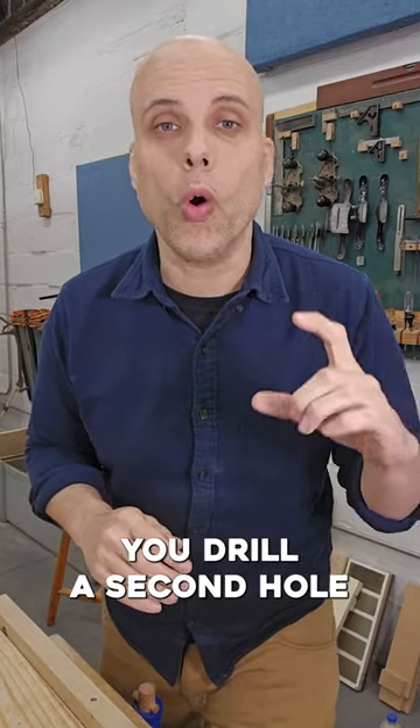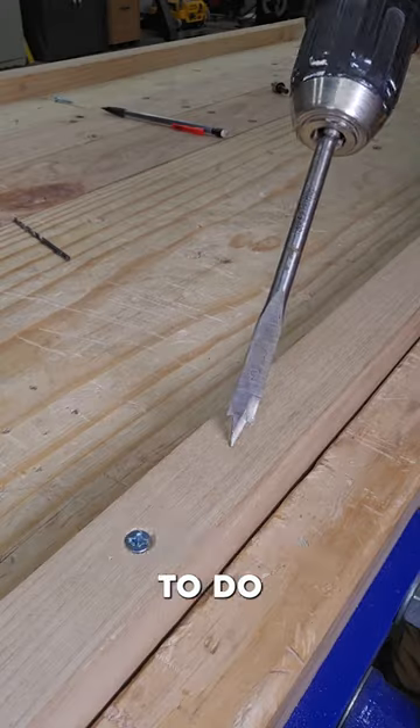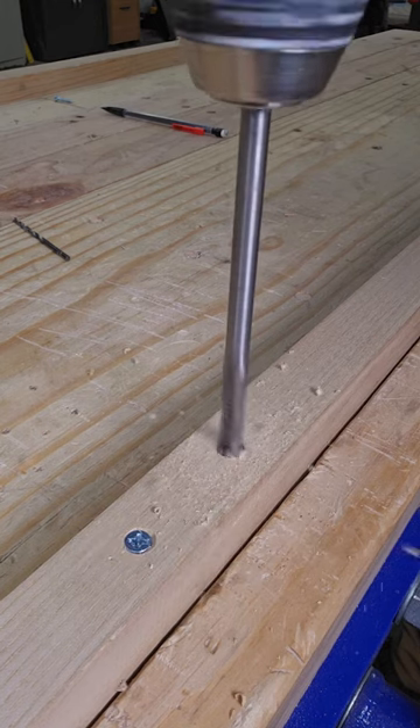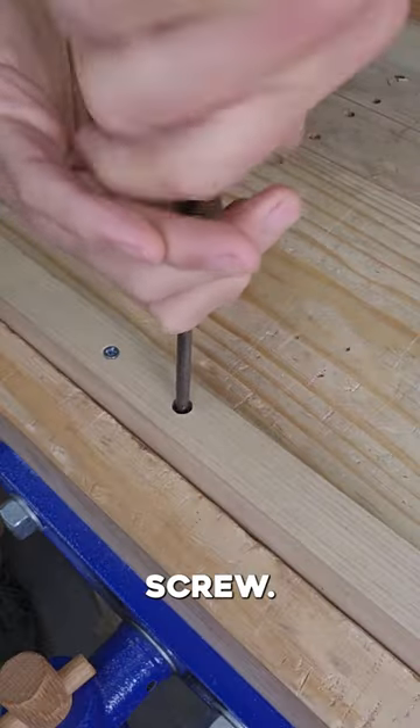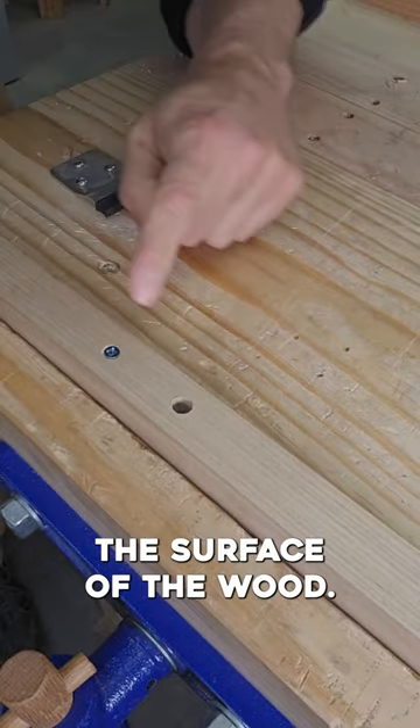It's when you drill a second hole just for the head of the screw, and that hole can be any depth you need. To do a counterbore, an inexpensive spade bit is a great choice. By counterboring this screw, I can get it to sit way, way below the surface of the wood.